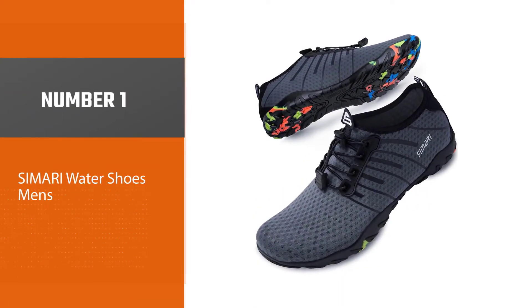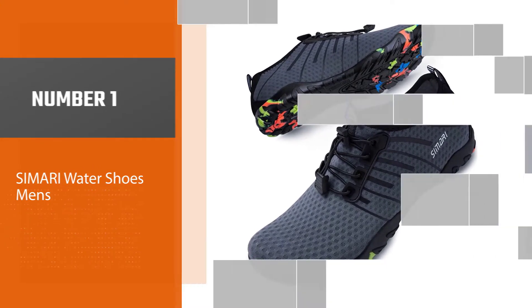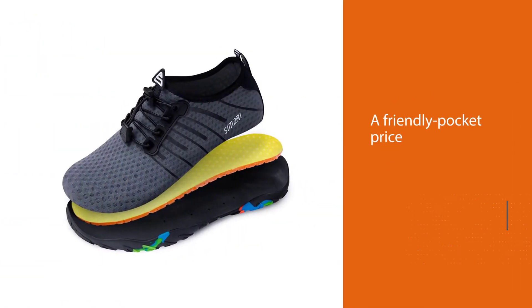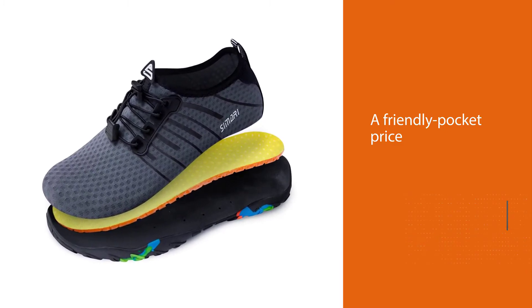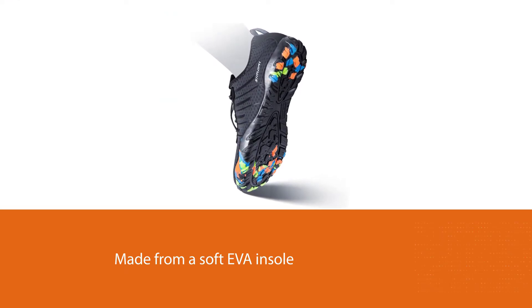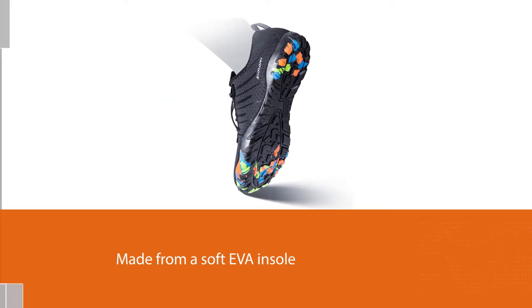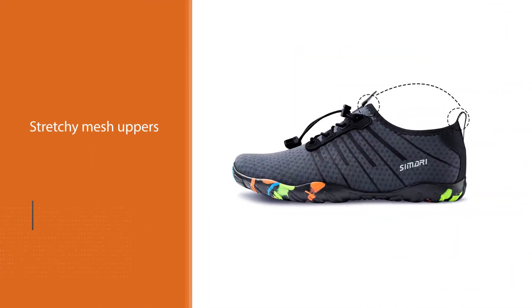Number one, most popular: Samari Water Shoes. The Samari men's and women's barefoot water shoe is the best for the budget. Samari presents quality water shoes at a friendly price, made from a soft EVA insole with high elasticity to keep your feet safe and comfortable when stepping on rough surfaces. The stretchy mesh uppers snug softly around your feet.